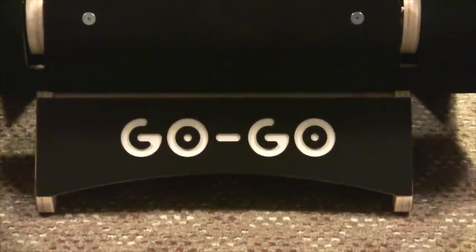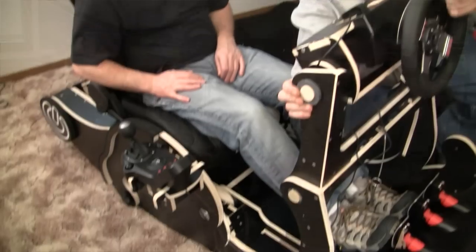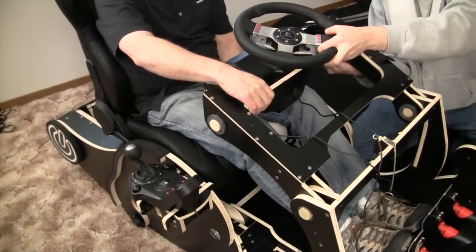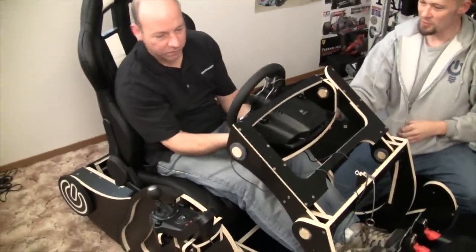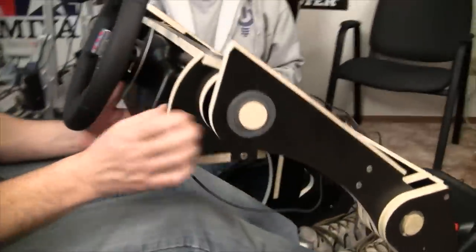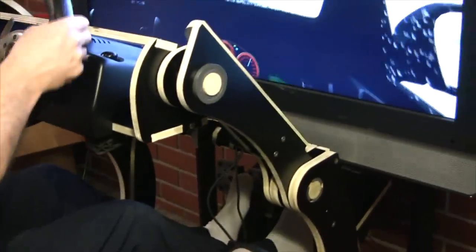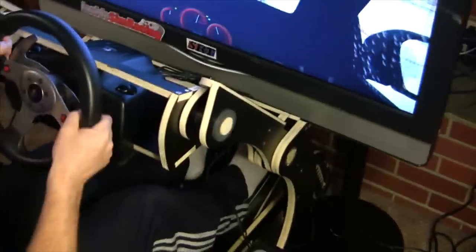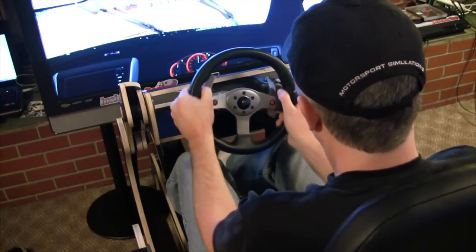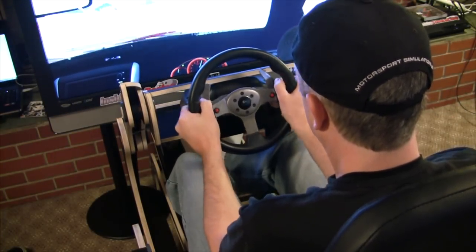So this is the GoGo 1.0 — do you have future plans beyond it? We do. There's some simplification we'd like to achieve, but we'd also like to make a unit capable of servicing the flight simulation world — where the steering wheel box assembly for automotive would instead be between the knees for a yoke. That would be a different model. The GoGo 2.0 will be basically the same thing with maybe a couple of minor tweaks to lighten it up and make it easier to assemble.